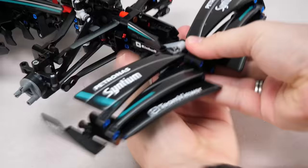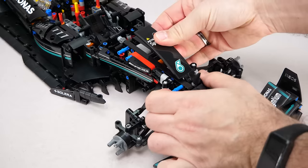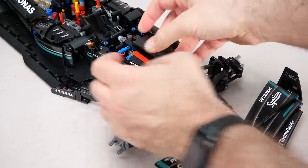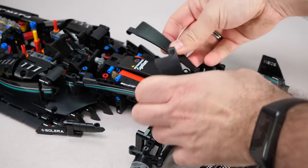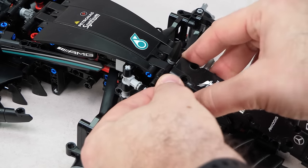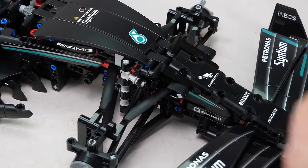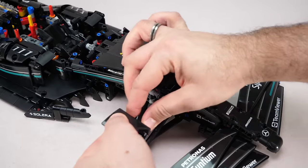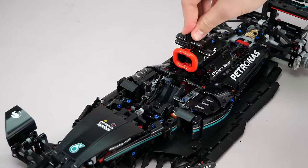For some reason the front wing doesn't want to go in place easily. Covering the nose section, here is the panel for the hump which was heavily criticized at the reveal — it doesn't look too bad, but we will see in the end. Hey look, panels without stickers! Here are a couple of smaller assemblies that look a bit more exciting than the usual panel building — they hold the front elements together. We add the aero elements above the wheels, then move onto the area behind the cockpit in the next phase.